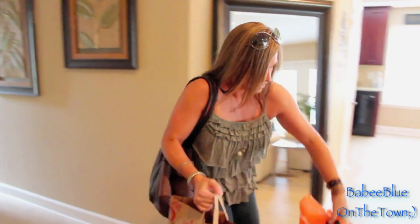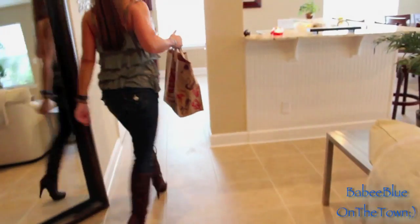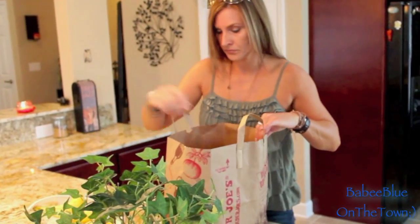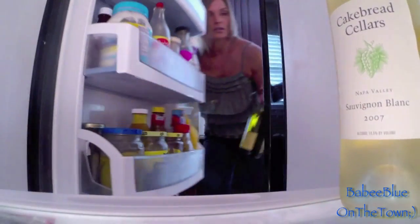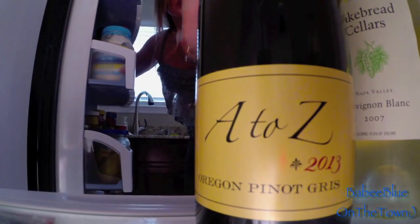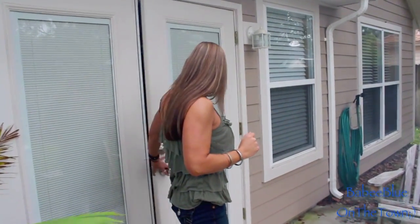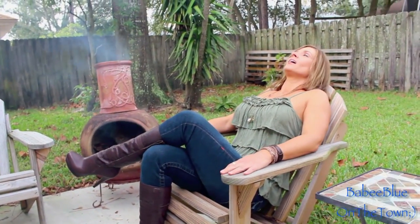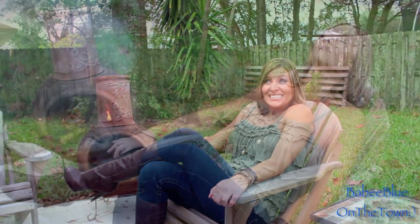Honey, I'm home! Honey, can you grab me a glass of wine, please? Thank you, baby.